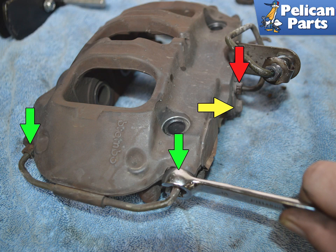If you need to reuse the hard brake lines on the top (green arrows) or the hard line that runs to the flex line (red arrow), use a 10mm flare nut wrench to remove the nuts. You will also need a 10mm socket to remove the bolt (yellow arrow) also holding the hard line. The nuts on the hard lines are easily stripped and require a flare nut wrench to remove without stripping.